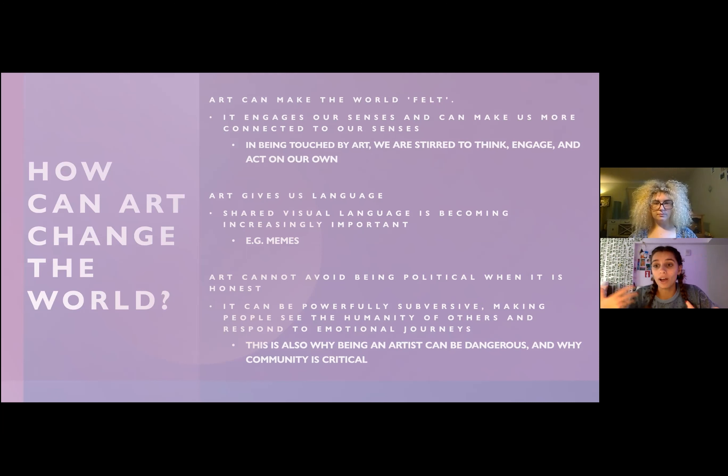These platforms are very much used nowadays to create awareness, and art can be very powerfully subversive — making people see the humanity of others and respond to emotional journeys. It's inspiring to see people put themselves out there. It's also a place where you find community: someone else is going through the same thing, and it can inspire conversation between different groups. This is also why being an artist can be dangerous — you're putting yourself out there especially on social media and ideas can sometimes be attacked. But this is also where community unfolds, because there are just as many like-minded people as those with different ideas.